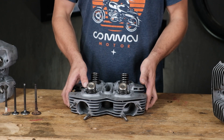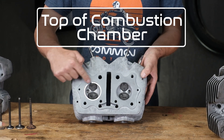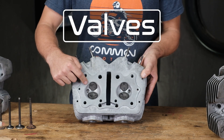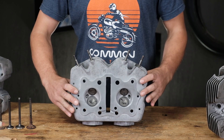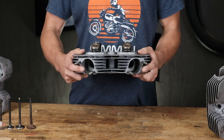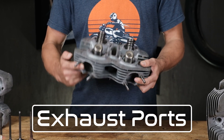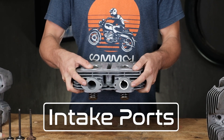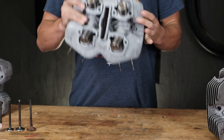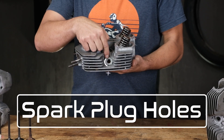The main parts of the cylinder head are going to be the top part of the combustion chamber here, the valves which we can see on the bottom side here, and intake and exhaust ports. Here's the exhaust port where the air-fuel gases leave the engine, and on the other side we have the intake port where everything enters. Also another important part are these holes right here — that's going to be where your spark plugs go.